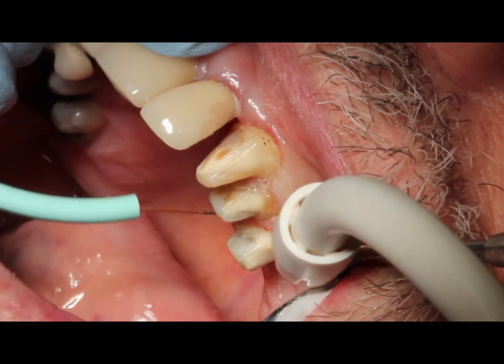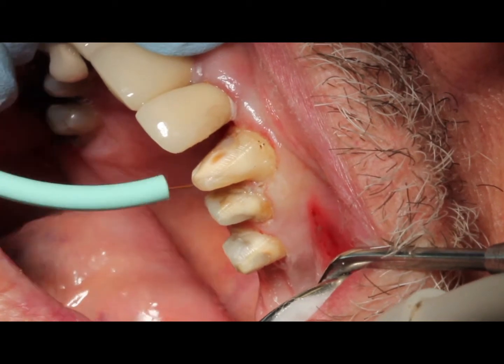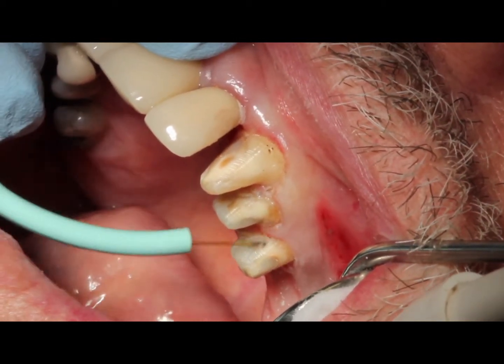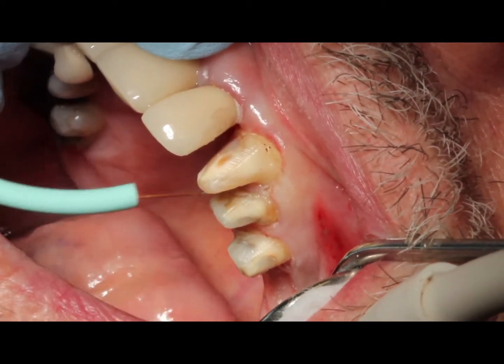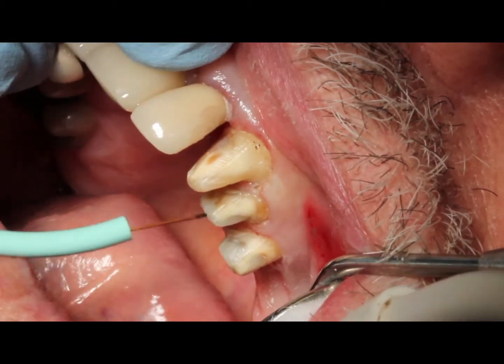In this case we're not getting a lot of bleeding. We want to place the tip — it's an initiated tip — into the sulcus, and we're just sort of stroking along the tooth, trying to clean that out and open that up just a little bit. As we do that, we do need to wipe the tip off because we will get a little buildup.